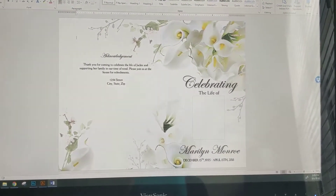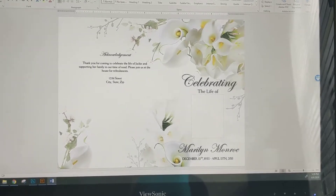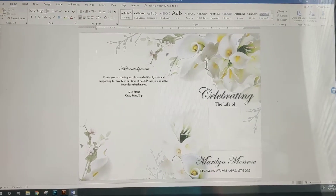Hey guys, this is Pretty Digi Designs. I'm doing a tutorial on how to print the graduated folds and how to fold them, since I've had a couple of confused people here.